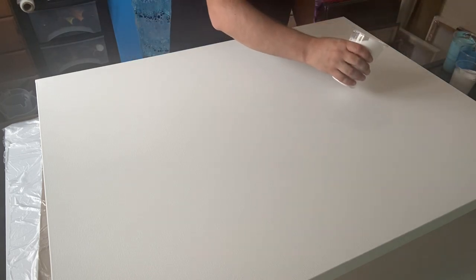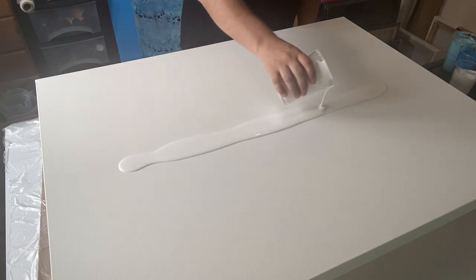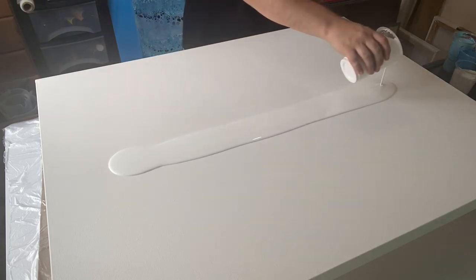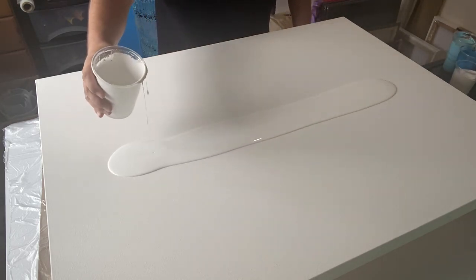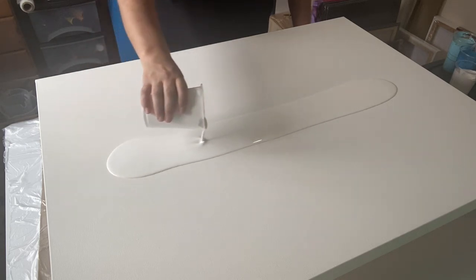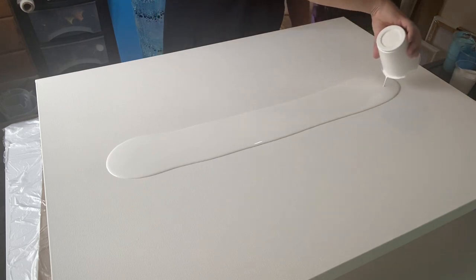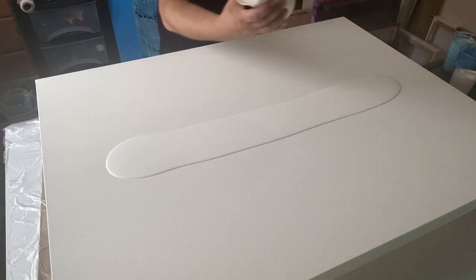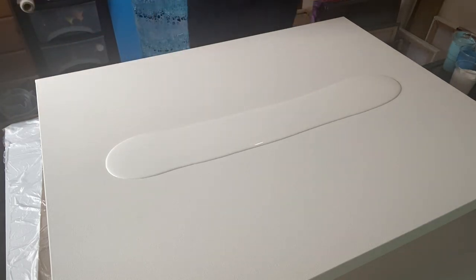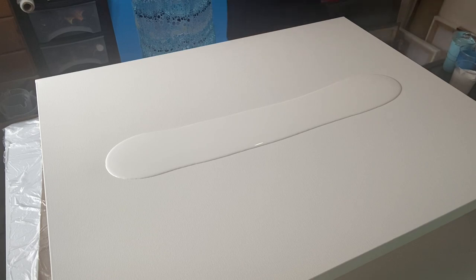I'm going to put the white paint just along the edge here — this is the colour I'm going to blow across all the other colours. This is a big canvas so I need enough paint to blow across. I think I'm going to use it all. I've got some spare paint just in case. Let's hope this works — if it doesn't, we start again.